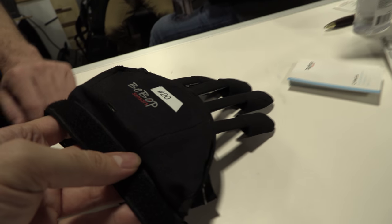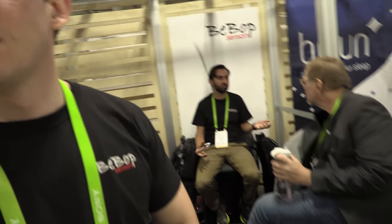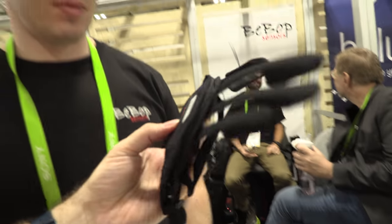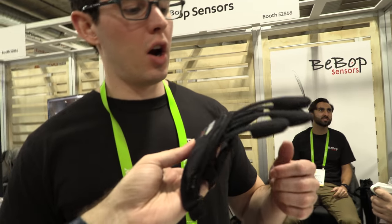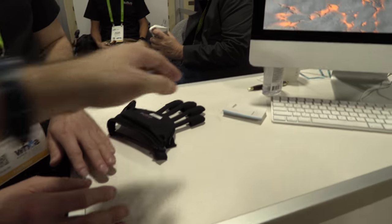Right here we have a special glove with Bebop Sensors. My name is CJ, I run business development for Bebop Sensors. We're doing a special smart glove — our technology uses fabric to measure physical change. You can go ahead and take it off so you're not stuck here the whole time.